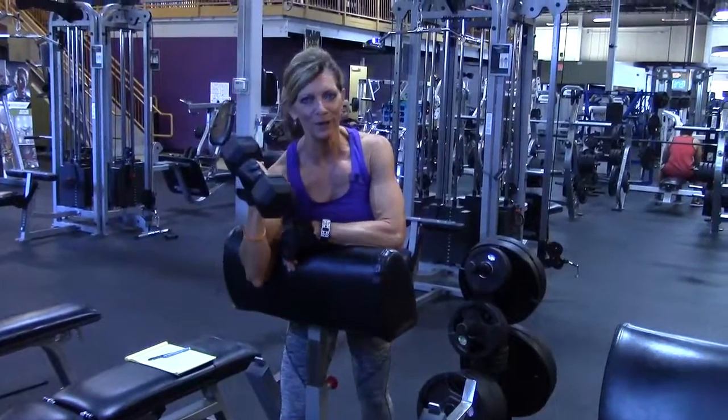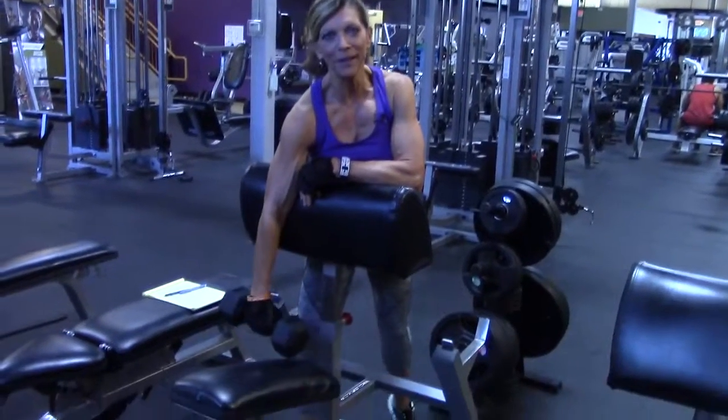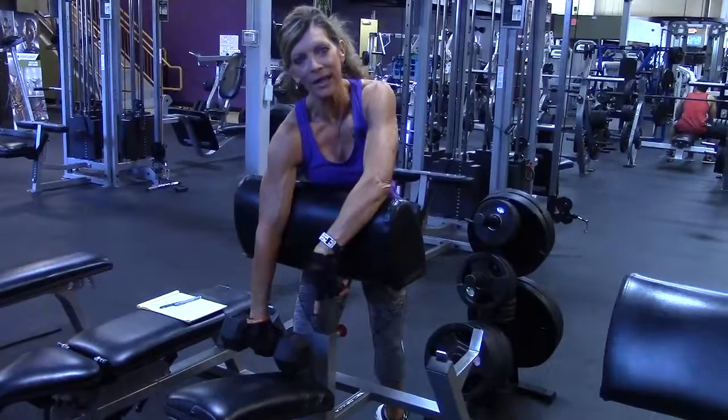You want to test this out before you start. You should be able to lean over slightly and be able to have your arm hanging down without hitting the seat.